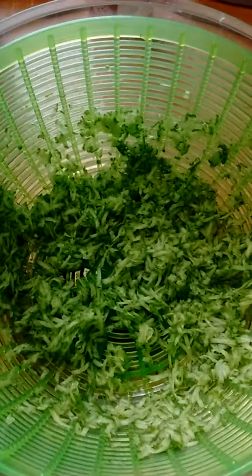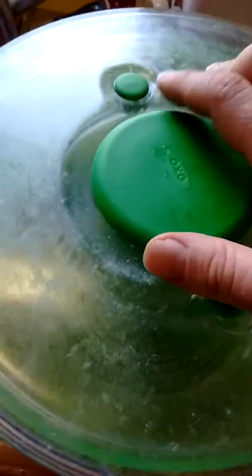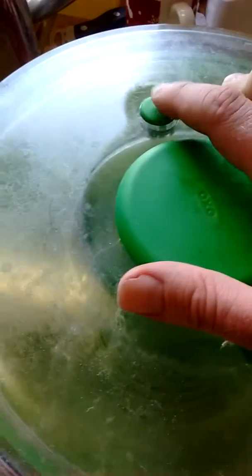I want to have them nice and dry, so I grabbed my handy salad spinner — this AXA one I absolutely love, it works really well. So we're going to pump that for a little bit here — yeah, we're good enough, stop right there.